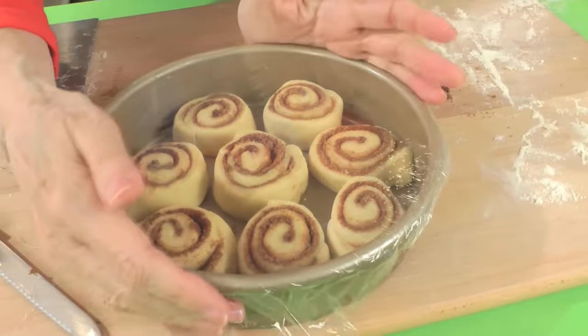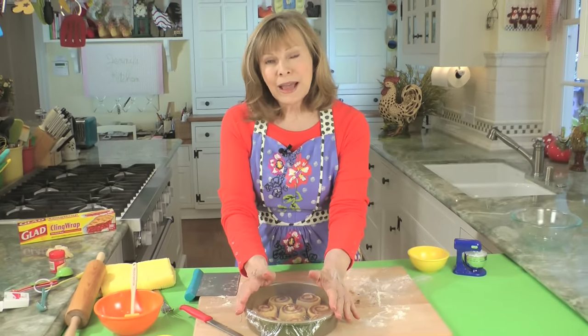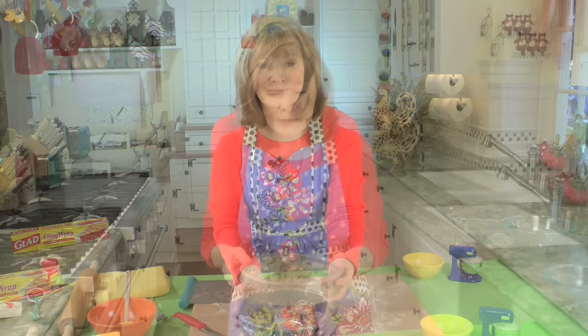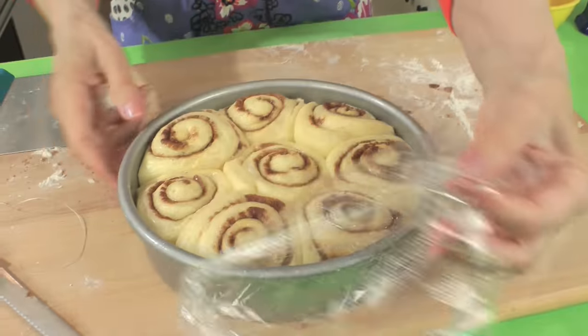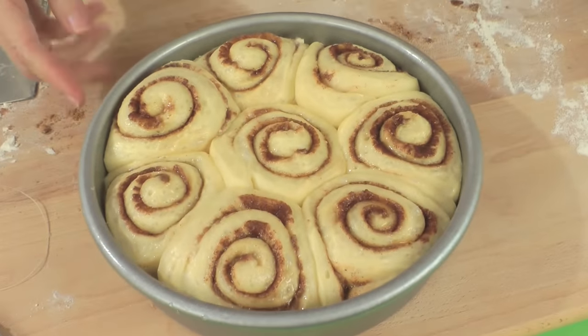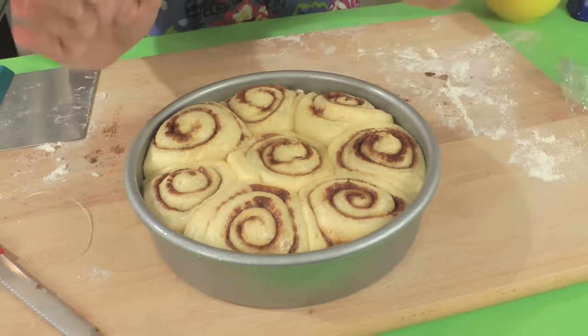Cover the pan tightly with plastic and put it in a warm spot to rise for about an hour and a half — sometimes less, sometimes more, just keep checking it. After about an hour and a half, they should have risen nicely — you don't want them too much higher because they can burn easily. Once they look just perfect and puffy, they're ready for the oven. The oven's been preheated to 350 degrees. Put them in for about 15 minutes and they're done.